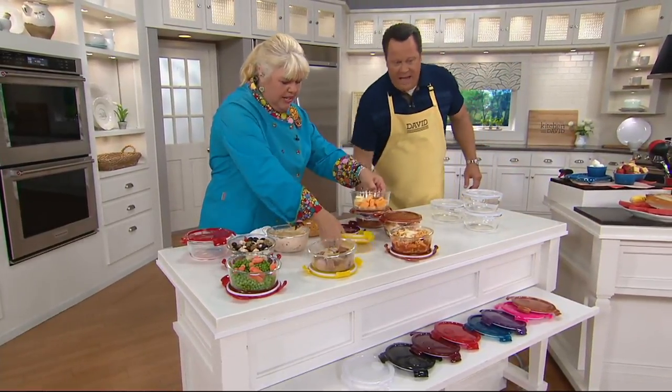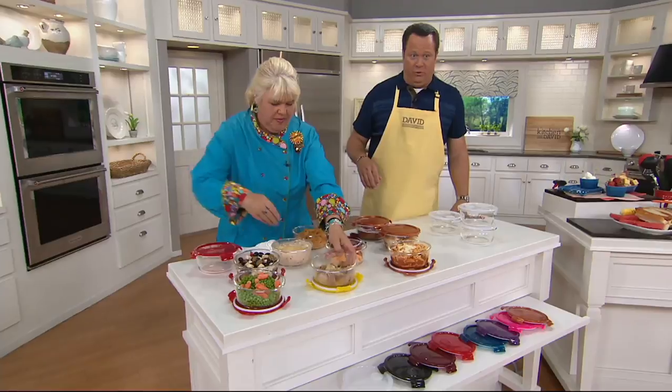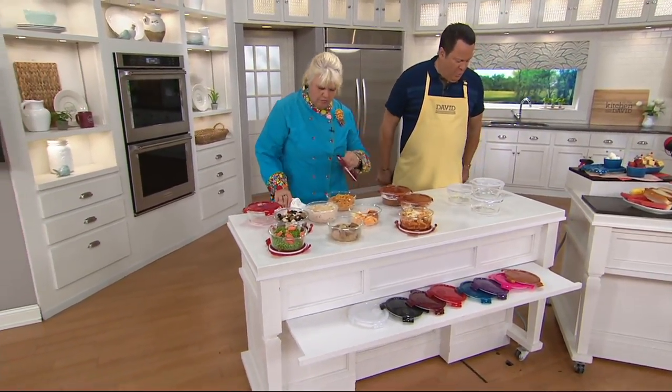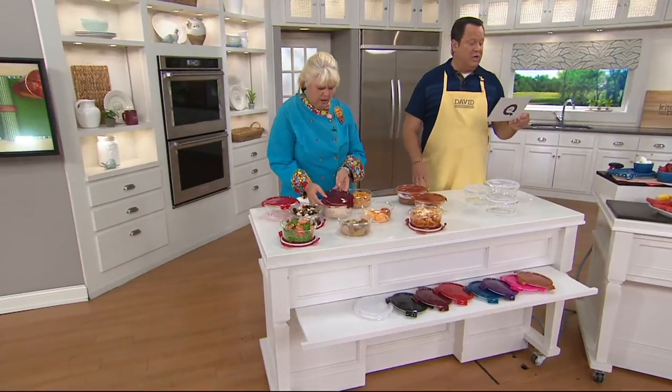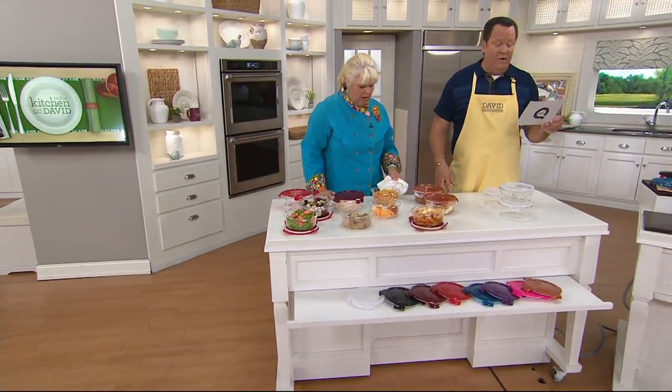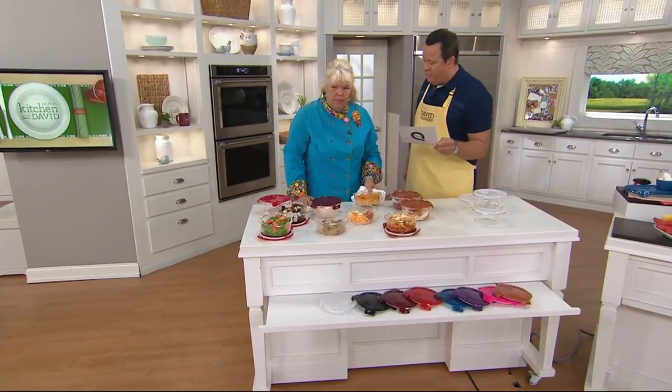I should remind you that this is customer top rated — not just customer top rated, but 68 five-star reviews. How about that? And over 18,000 sets since we first introduced this.